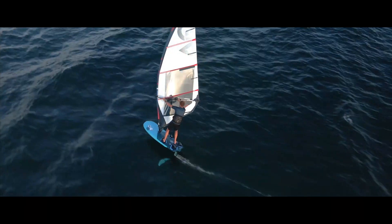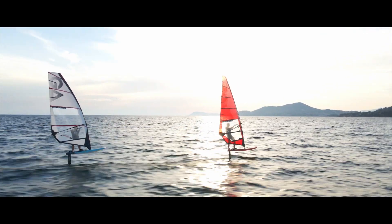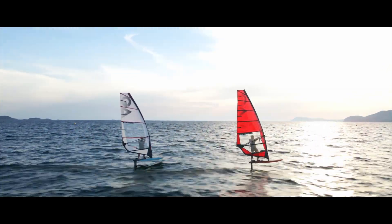If you put a traditional freeride sail on a foil, for sure it works. But you have more backhand pressure, and this is not really what you want to have when foiling.